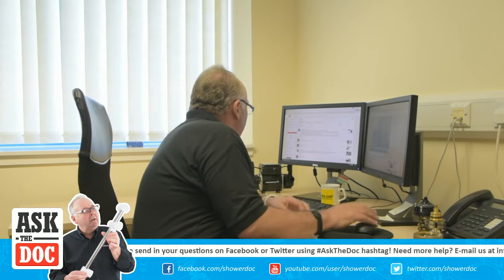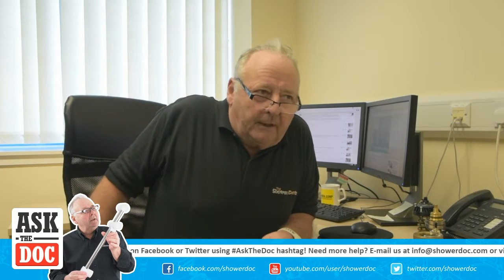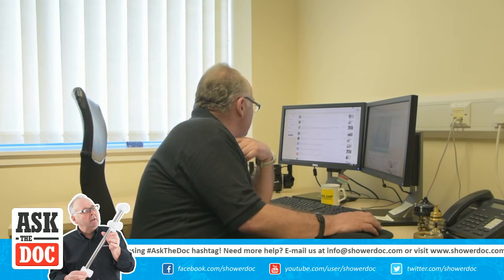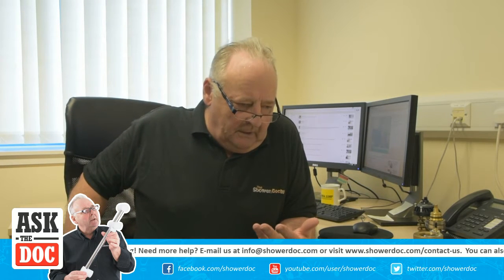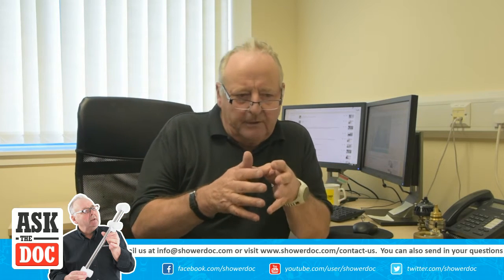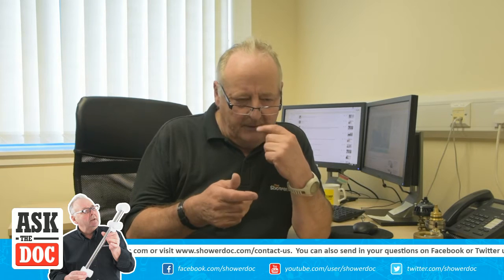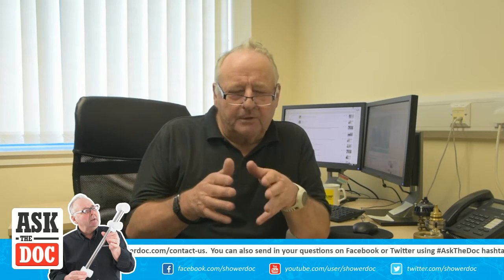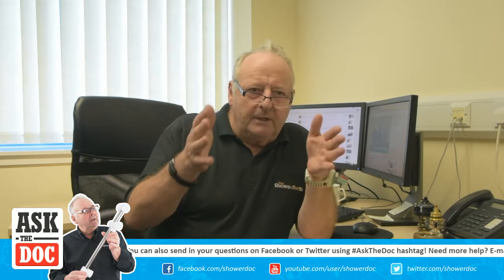Happy Boy is concerned about water and electricity being together inside the shower. Basically, it's all fairly safe because the water and electrical components are generally kept apart. With modern trip switches and circuit breakers, if anything goes wrong they'll trip. Nevertheless, if you see water coming from the shower from anywhere other than it should be, don't use it until you find out where it's coming from.